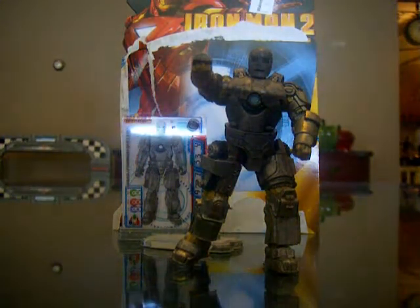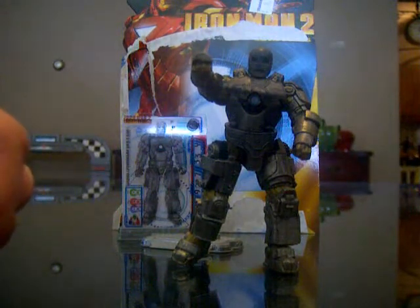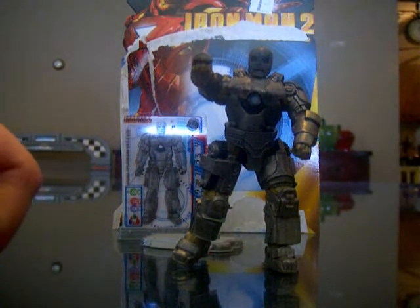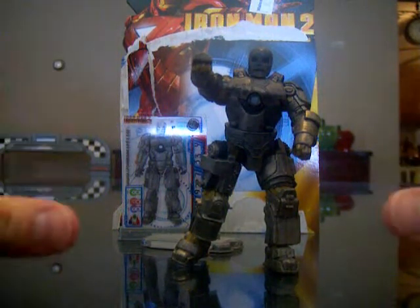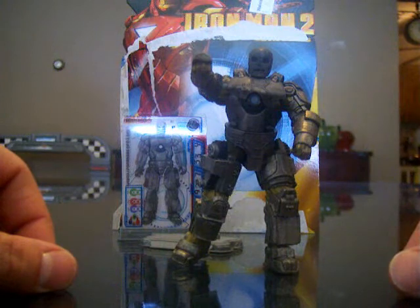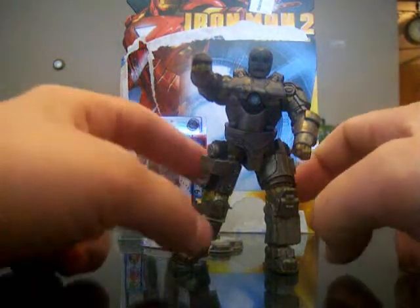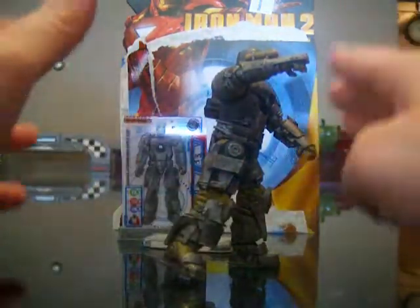Hey everybody, it's Bruce. I went to the store the other day and got my very first Iron Man 2 action figure — I picked up the first figure in the line, the Iron Man Mark 1 armor from the movie. I was pretty excited to get this. He looks really really good. I like the attention to detail on the character, with the gears and bolts, and it looks very true to the Mark 1 armor from the movie. This is from the movie series of figures.